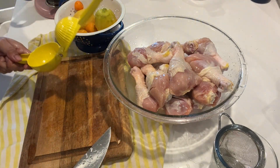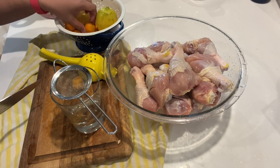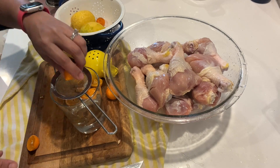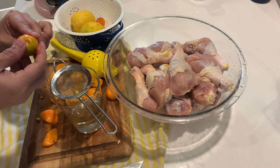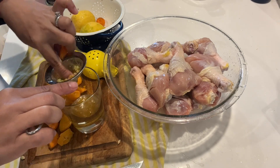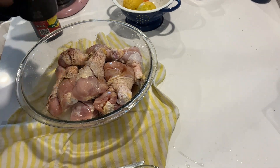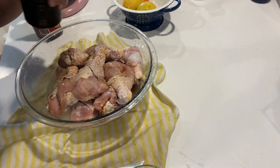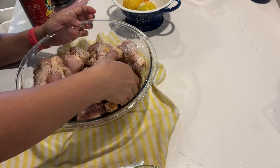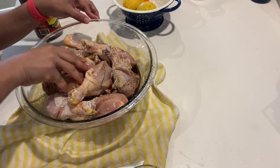I think that's enough. So I used three lemons, and now let's add the calamansi. Calamansi gives it a different flavor. I'm going to add the soy sauce, and then I'm going to marinate this for about two to three hours.